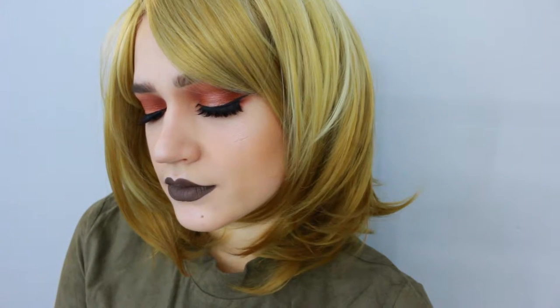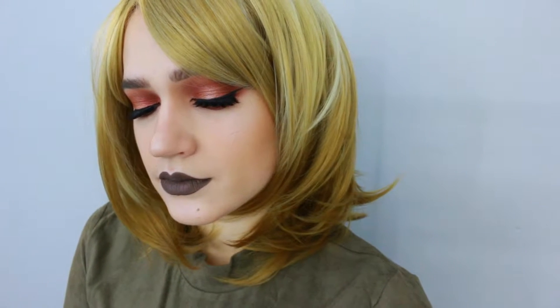Hello, my dolls. I hope you're having a wonderful day today. I'm gonna be creating this rusty sort of halo makeup look. I hope you guys like it.